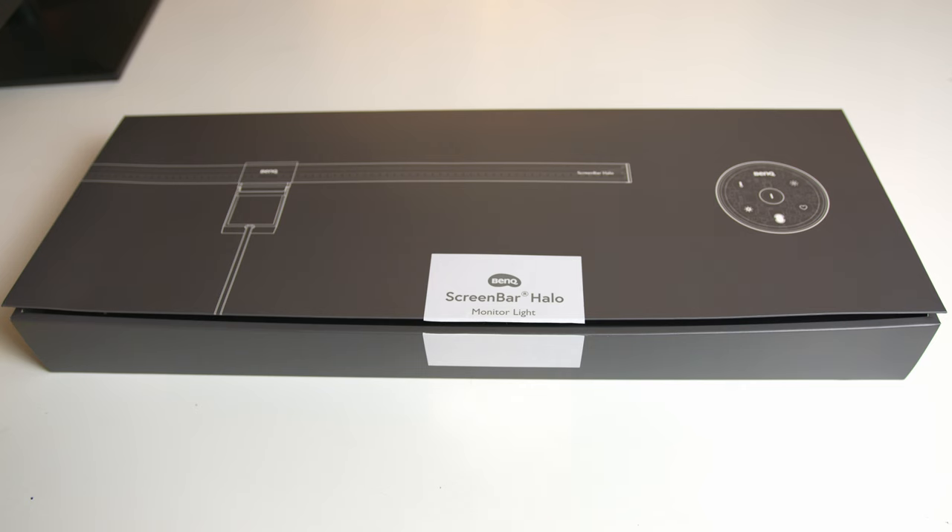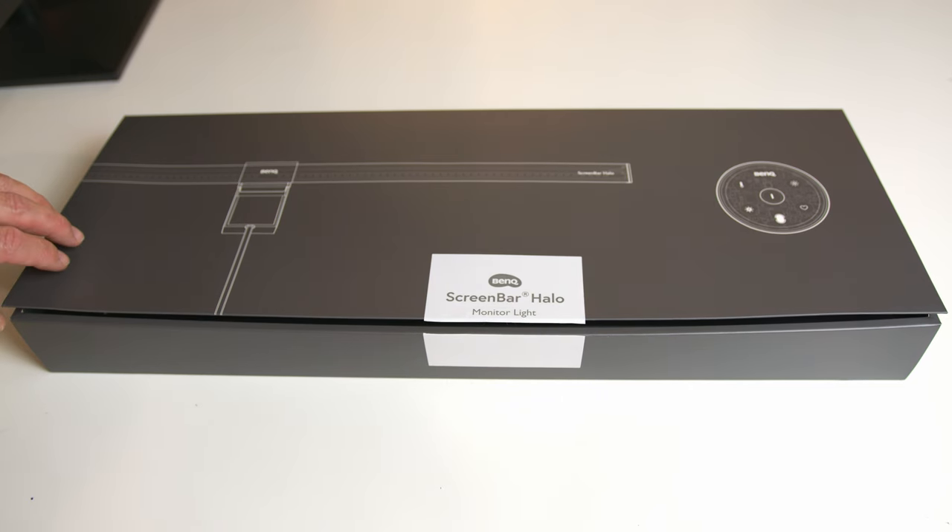BenQ products run the full gamut from budget-friendly to high-end, and their lighting products definitely live in the premium range, and that's first and apparent in the packaging. The box itself is nice — it's solid, simple branding, clean graphics.